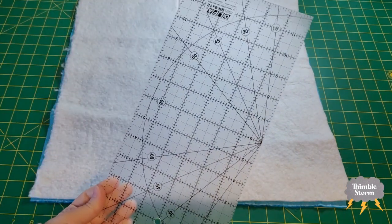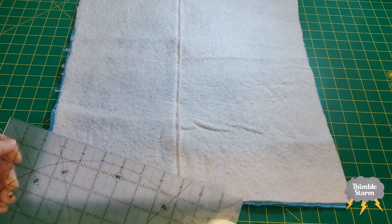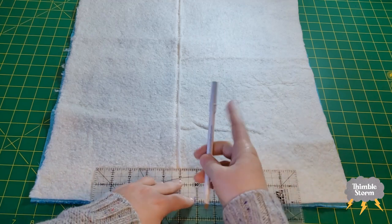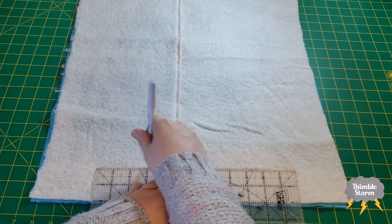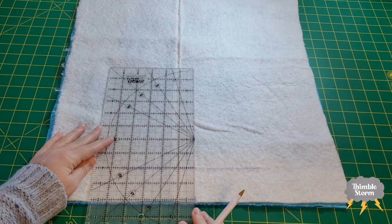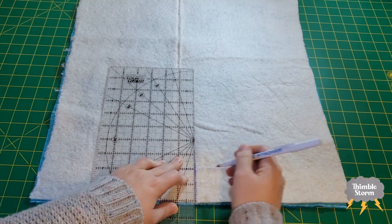Now it's time to get your ruler out and mark a registration line. You'll want an excess of batting and backing around your quilt — probably a number like three inches. For this sample I'll use two inches, so I'll line up my two-inch mark and make a line to help me register my quilt so it goes on straight. Then I'll take my center line, line it up with one of the ruler lines, and extend my center line to my registration line.